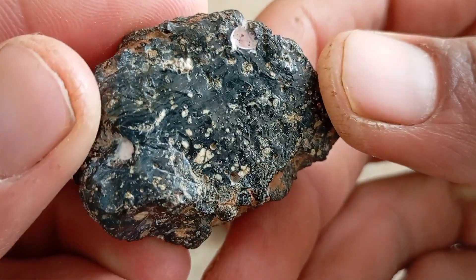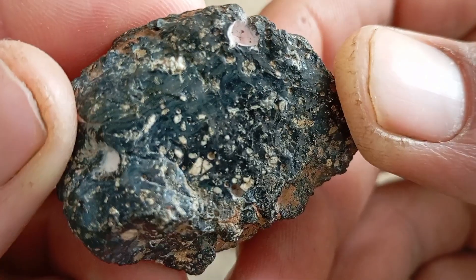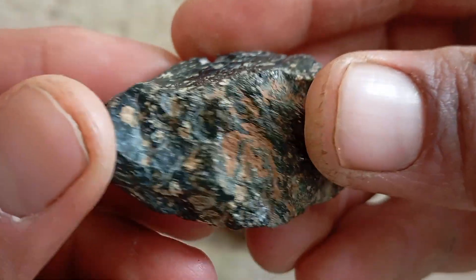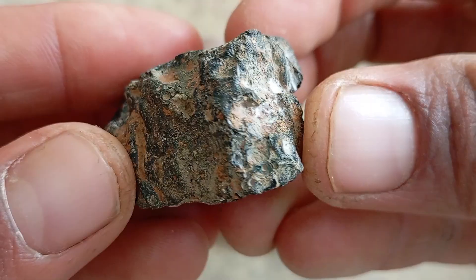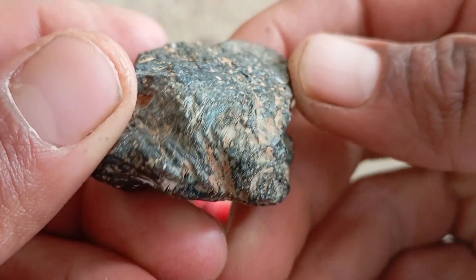Number one: scratch test — hardness test. Diamond is the hardest natural material on earth. Try to scratch a piece of glass or ceramic tile with the stone. A real black diamond will scratch the surface easily. If the stone gets scratched instead, it is not a diamond. Use caution to avoid damaging valuable surfaces.